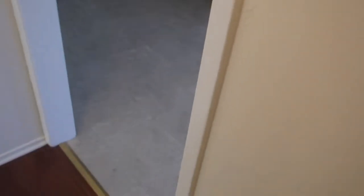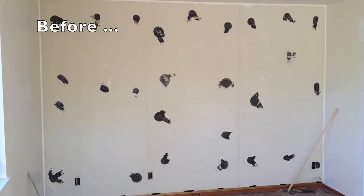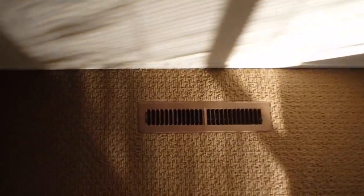It looks lovely today. We're going to walk right into the living room. This is the living room. The ugly mirrored wall is gone. The blinds are all clean. The windows are clean.